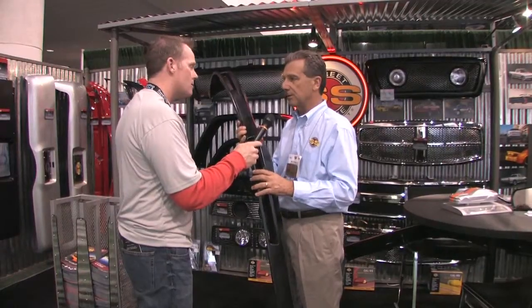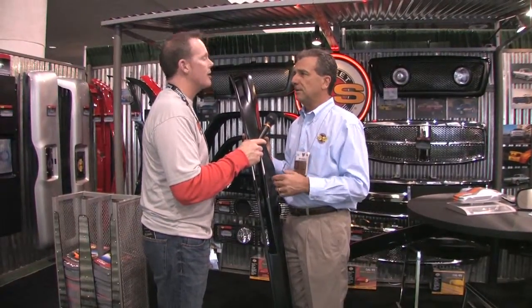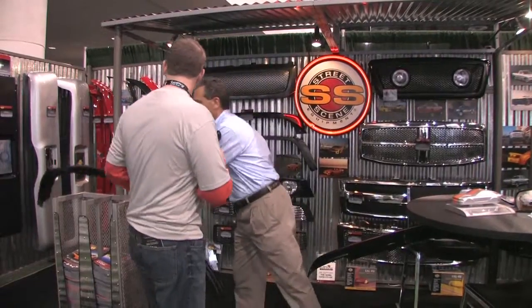When we talk about generations — if you look in the Street Scene catalog you'll see a generation 1, 2, 3, or 4 — that really just means style. It's not the particular style of Camaro or whatever, it's your product generation. So this generation 2 is just a different style.